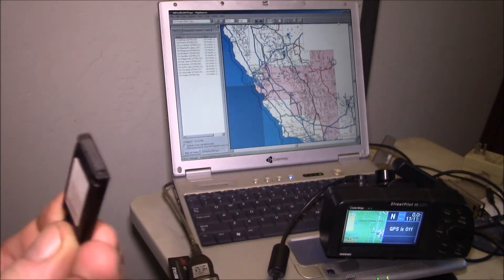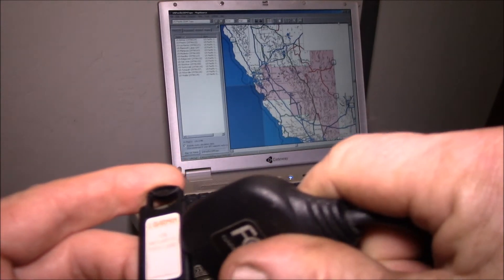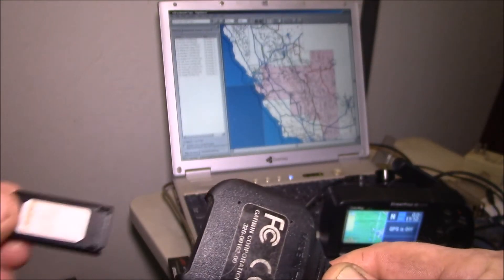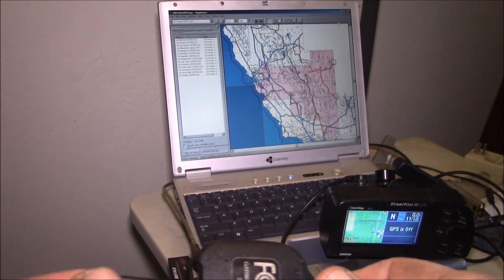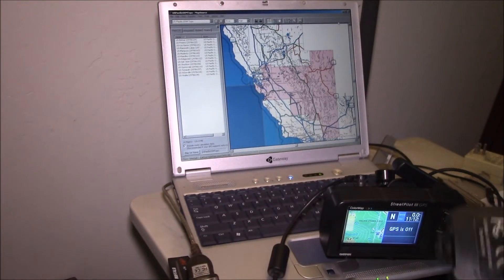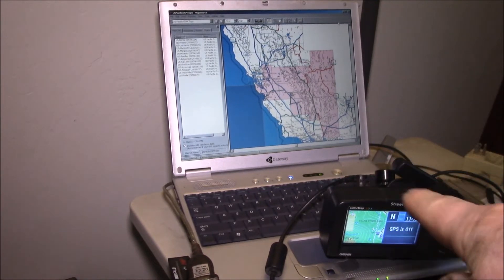Also supplied were these memory sticks - similar to an SD card but in a proprietary format with pins on the bottom. This largest one is 128 megabytes. Garmin also included what they call a USB data programmer: you plug the USB cable into your laptop or PC, slide your card in, and you can program the card over USB instead of the slow serial port. If you're doing maps, you definitely want to go this way.